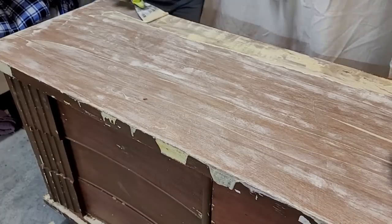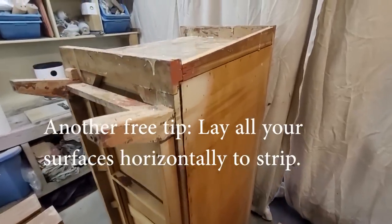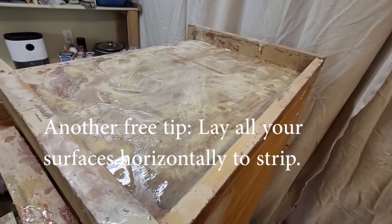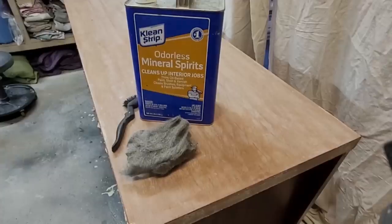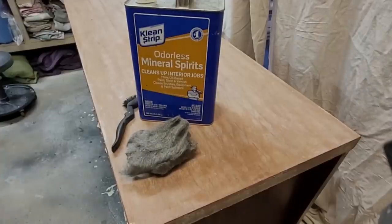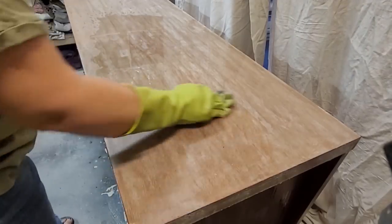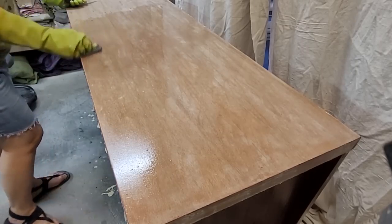An extra free tip about stripping is to not strip vertical surfaces vertically — turn them horizontally so the stripper can set better; it works better this way. After stripping, the surface needs to be clean and the stripper needs to be neutralized. Mineral spirits is a good way to do that. I pour a generous amount onto the surface, use some fine grade steel wool to scrub, and then wipe the remaining excess away with a cloth.